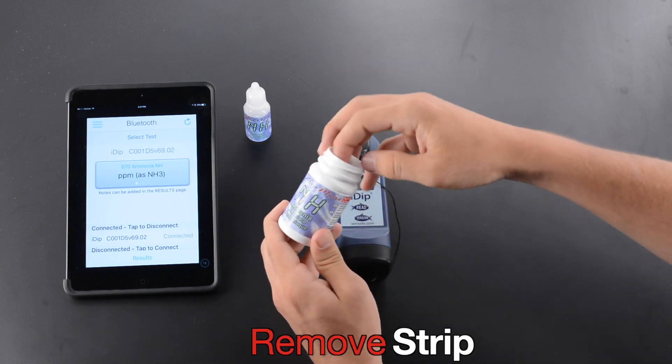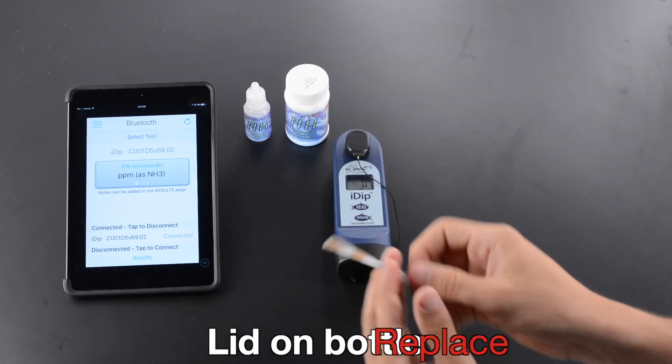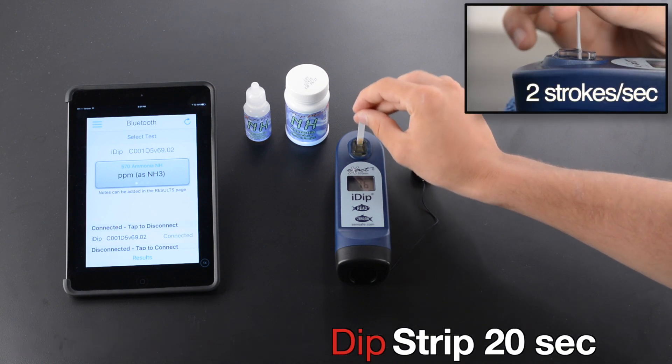Remove Strip. Replace Lid on Bottle. Remove Cap and Press Read. Dip Strip 20 Seconds.